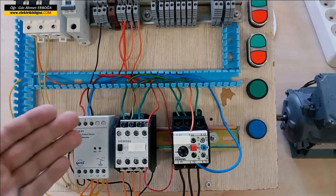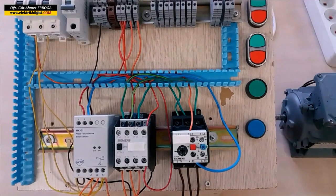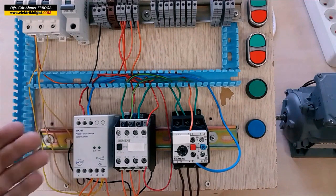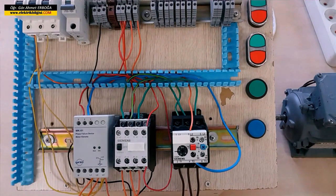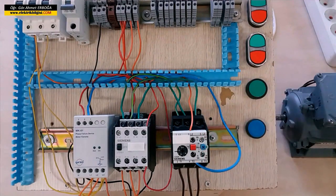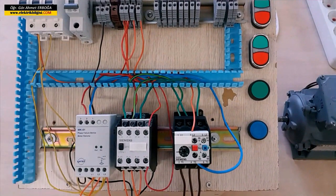This is the simplest phase protection relay — the MKZO-1 relay from Entes. If you have a problem with phase sequence as well, you can use a relay of that type, connecting it to the thermal relay to provide protection against both current and voltage changes, as well as against phase loss and phase swapping.